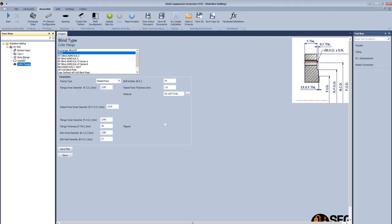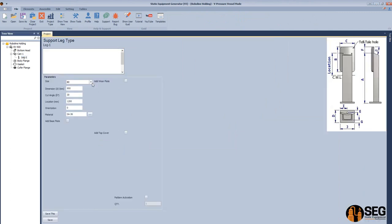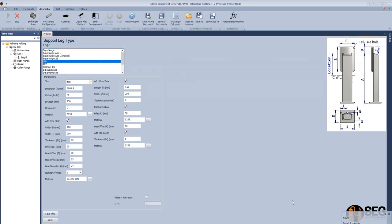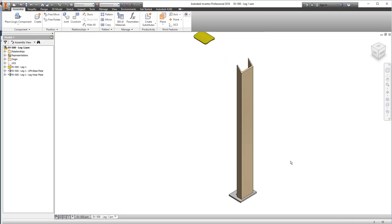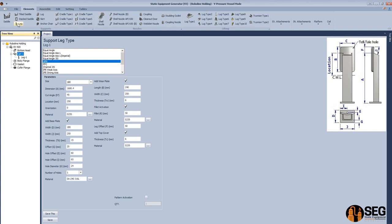Add the child parts one by one. Select the shell and add leg 1. Select UPN, choose the suitable size, define dimension A which is the length of the channel, the location, and material. Select the base plate, define the width, hole locations, and material. Add the wheel plate, define the length, width, thickness, and fillet, define the material and leg offset. Add a top cover and click Save. Now let's assemble this leg — items will assemble automatically for the support leg.